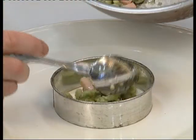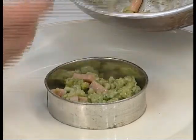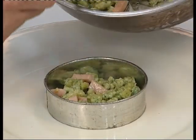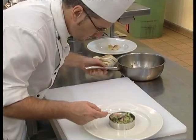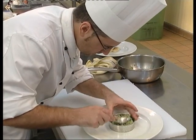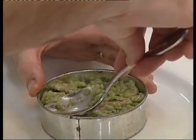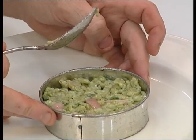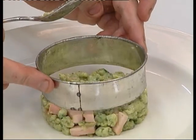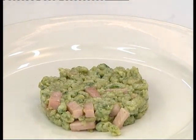For this particular recipe, we're going to add to it some spinach spatzli. Spatzli is a peasant style of pasta. It's basically made with flour and eggs and nutmeg, and we've added some spinach puree into it to give it a little bit of colour. It's cooked very similar to pasta. The recipe details are in the CD-ROM. And in this particular recipe, we've also added some lardons of bacon.